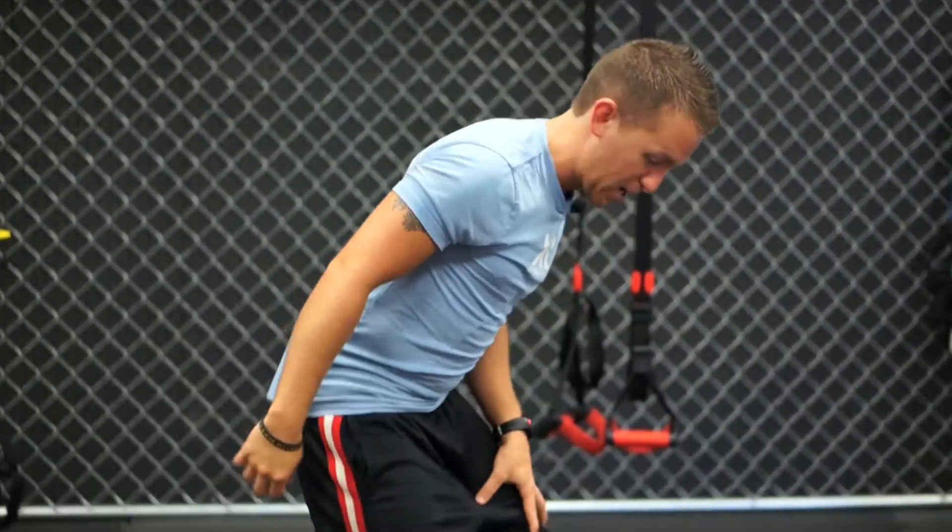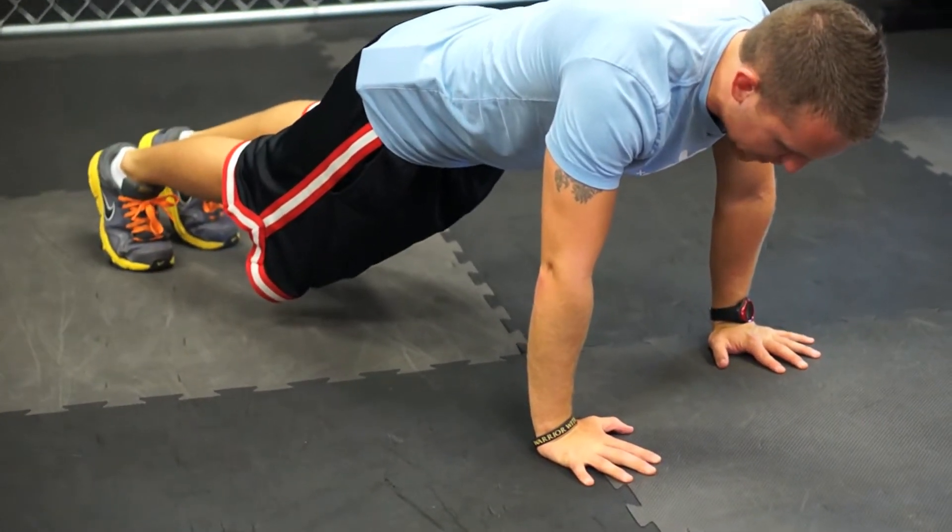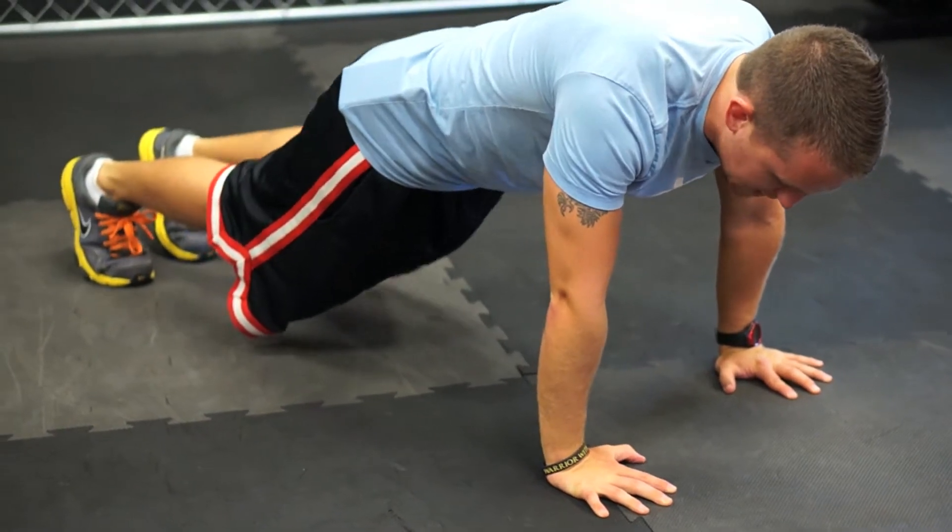Number three: cross-body mountain climber squat thrust combination. So for the cross-body mountain climber: shoulder blades together, hands lined up with my chest, drive the knee into the opposite elbow.